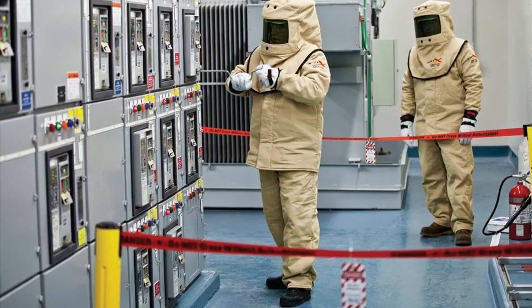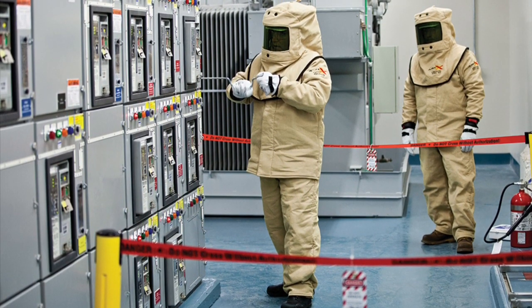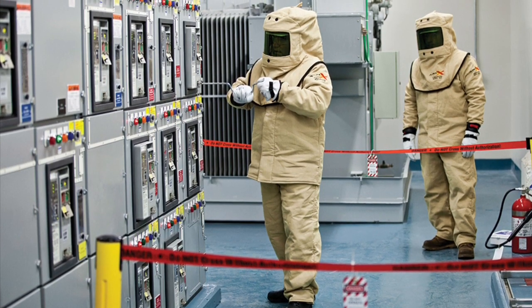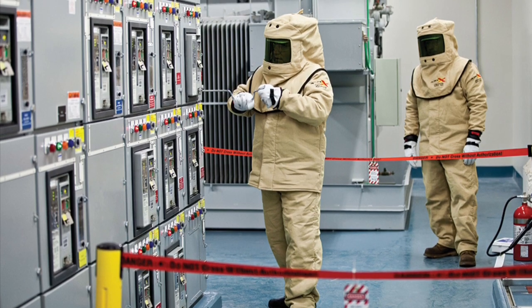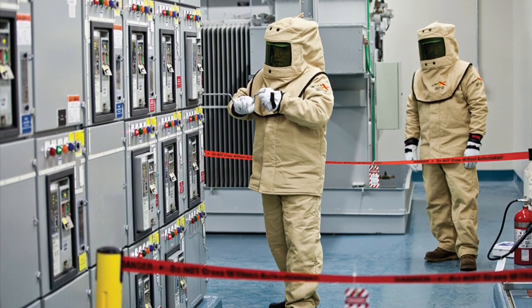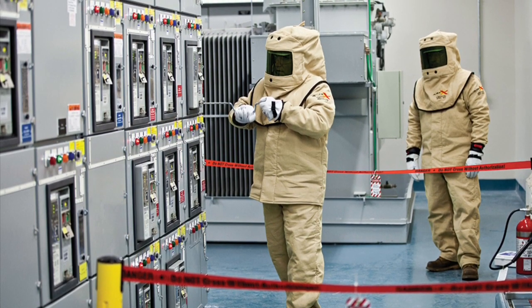Good housekeeping is an important characteristic of a safe work environment. Storage that blocks access or egress or prevents safe work practices must be avoided at all times. The area must not be used for storage, including the storage of movable items such as push carts or trash bins. Maintaining adequate access is essential for an employee to operate the equipment in a safe and efficient manner.